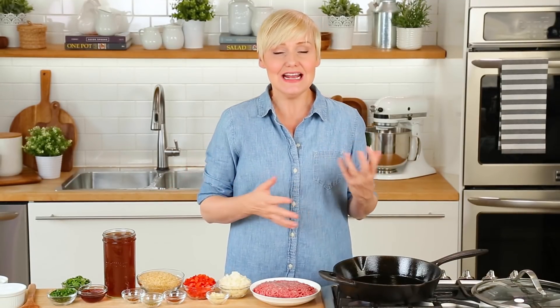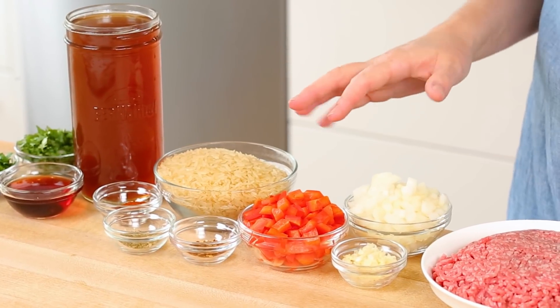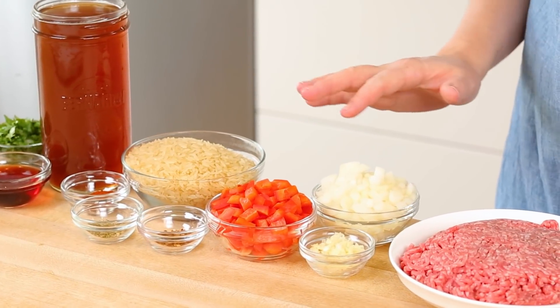Now if you're not familiar, chimichurri is this really flavorful sauce that hails from South America. It's usually served with beautiful beef and it has a lot of fresh flavors. I've basically used the same ingredients that go into that sauce as the inspiration for this dish.